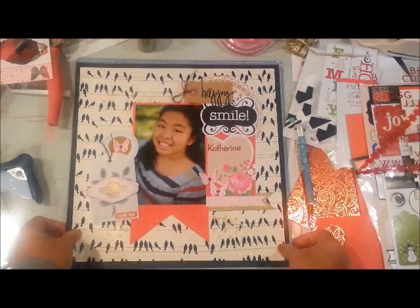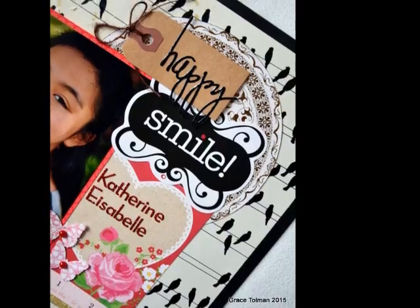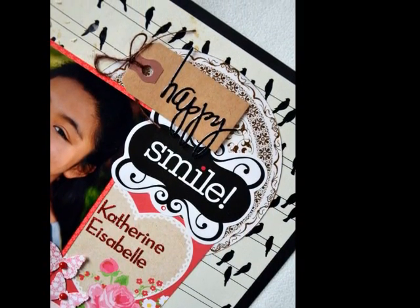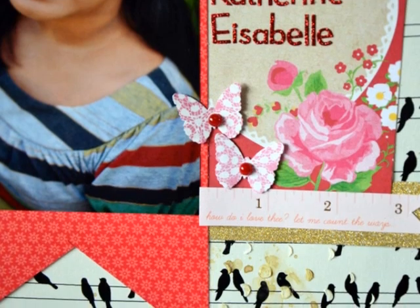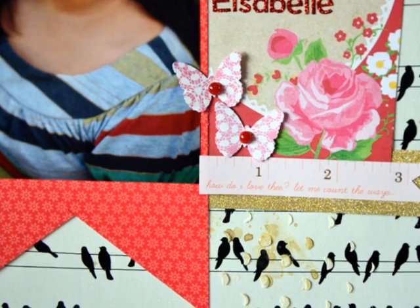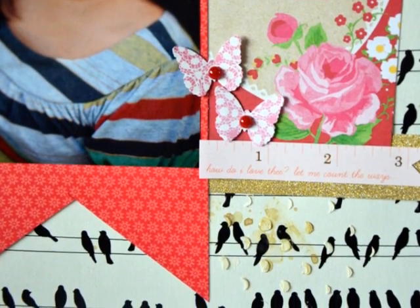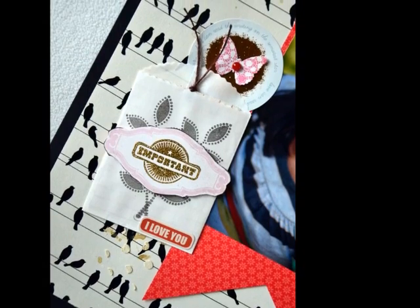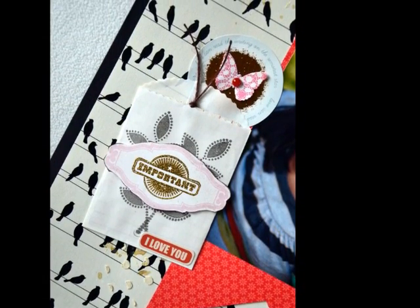I had to stop to text my sister how to spell her daughter's middle name because it has a unusual spelling. Here are some details of the layout — I hope you've enjoyed it! As always, please hit thumbs up if you like this video and subscribe to get the latest videos. Thank you and I'll see you when I see you — bye!